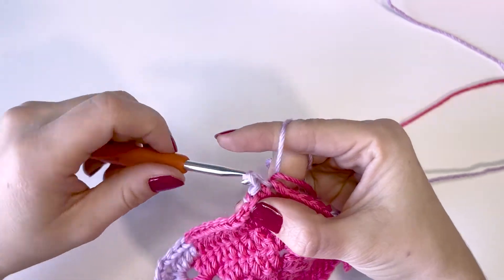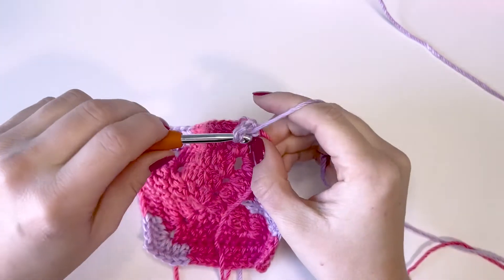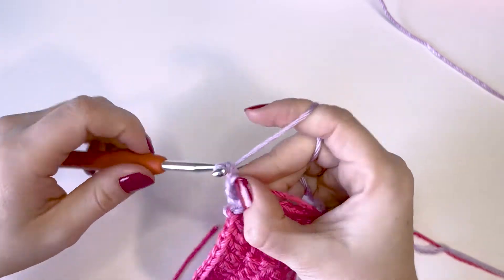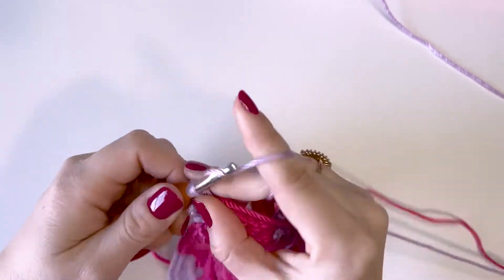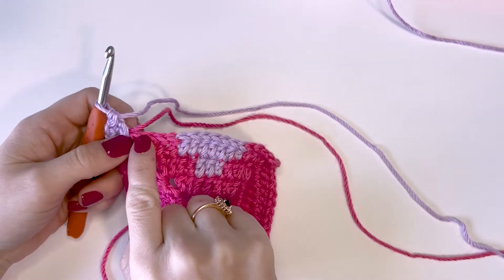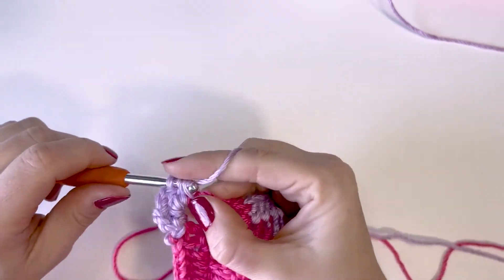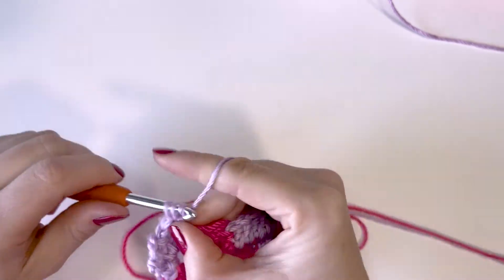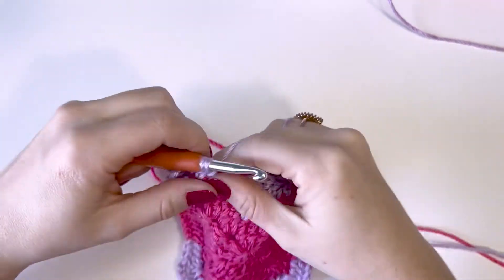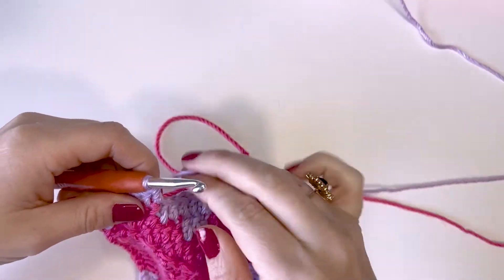So one slip stitch and then two. Now we're going to start this round: chain three, one double crochet, chain two, and then two double crochets. We're just going to go with the second color straight across the top here. I'll meet you at the other side and show you when to switch back to your first color. This is the last round where we're using both colors. After this round, we'll be able to fasten off our heart color and then finish up the rest of the square with our second color.